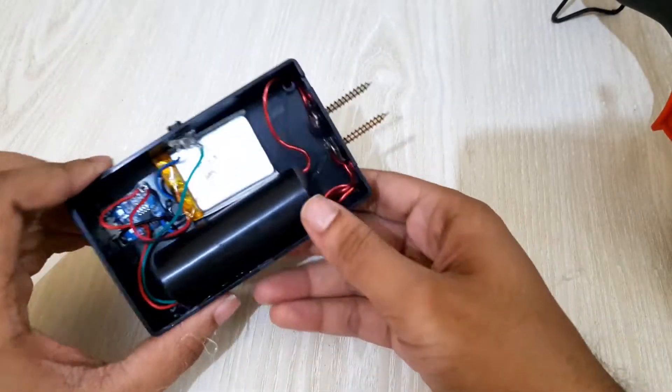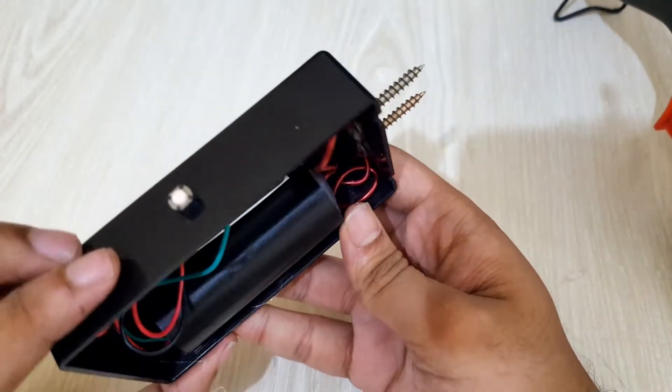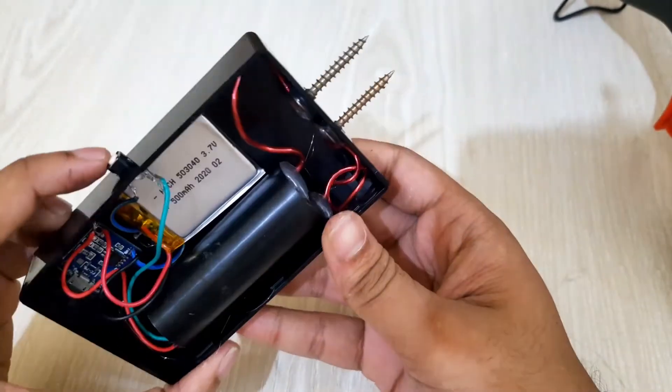Our device is ready. Now I'll test it. And yes, I'm not gonna test it on anyone — I'll test it on water.